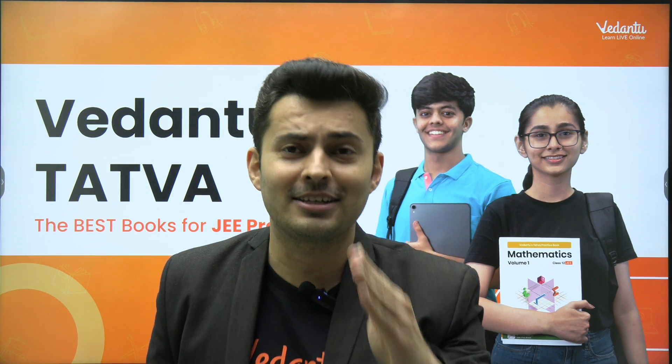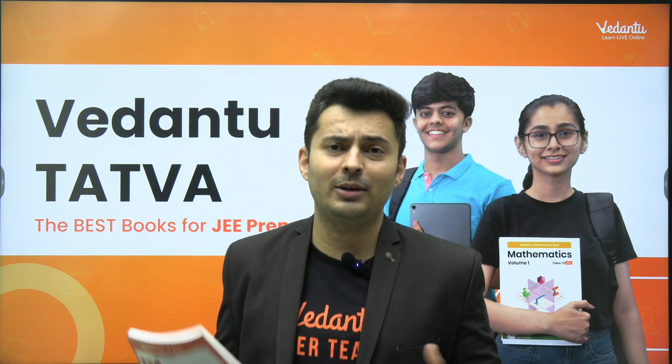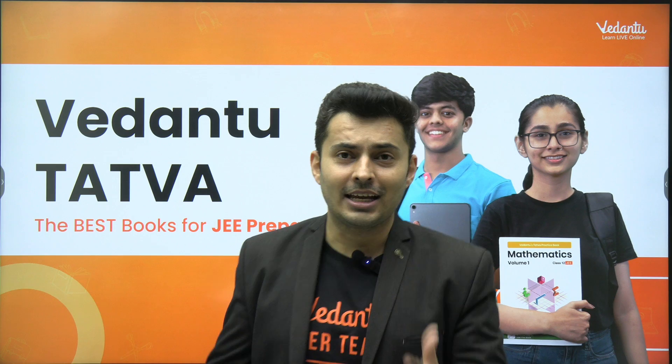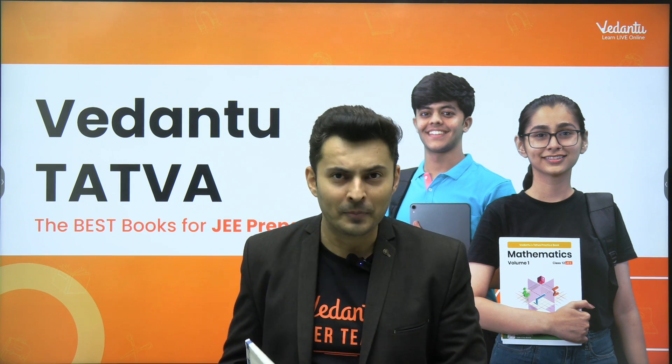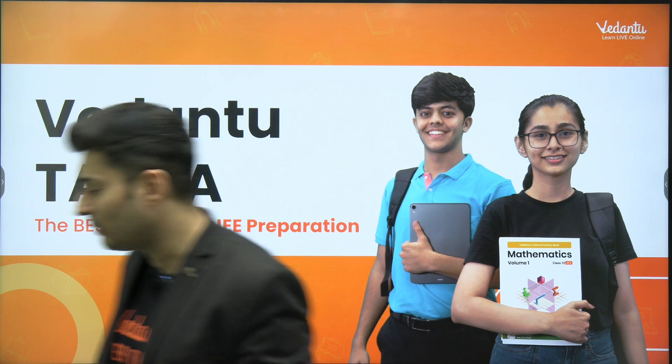Quite a few doubts regarding: sir, what is this Tattwa? This Vedantu coaching module — can you tell me what it is? And also, where do I exactly buy it? Can I get it couriered to my home? The answer to that is yes. So I'll give you all the details in this short video.